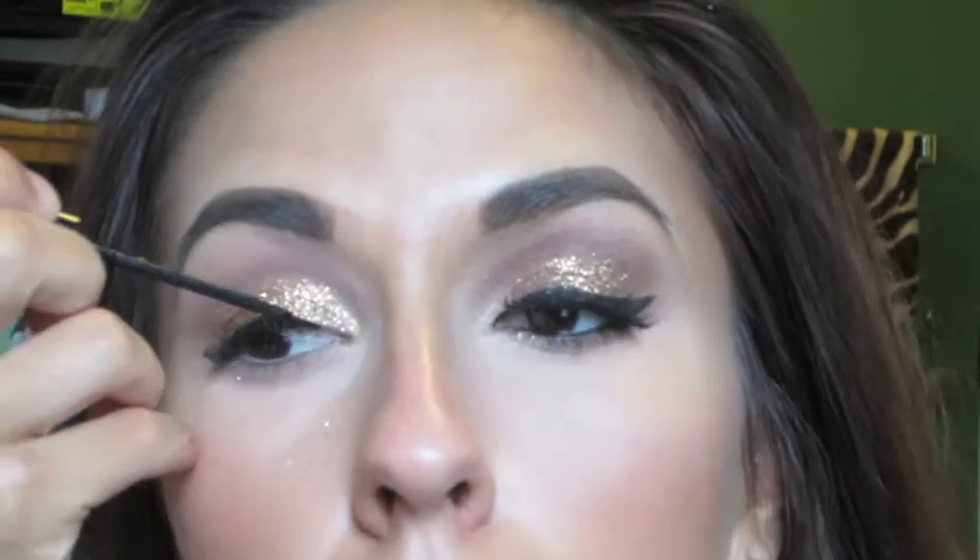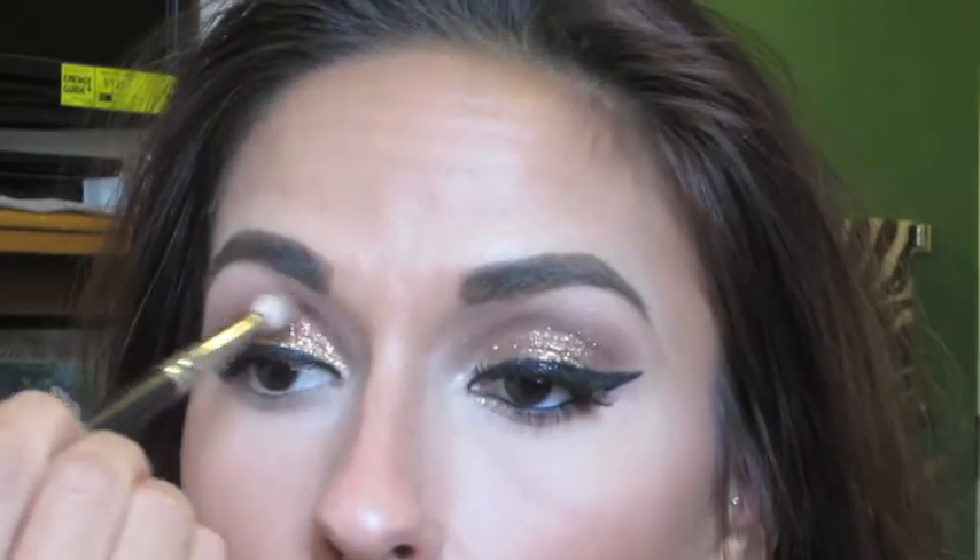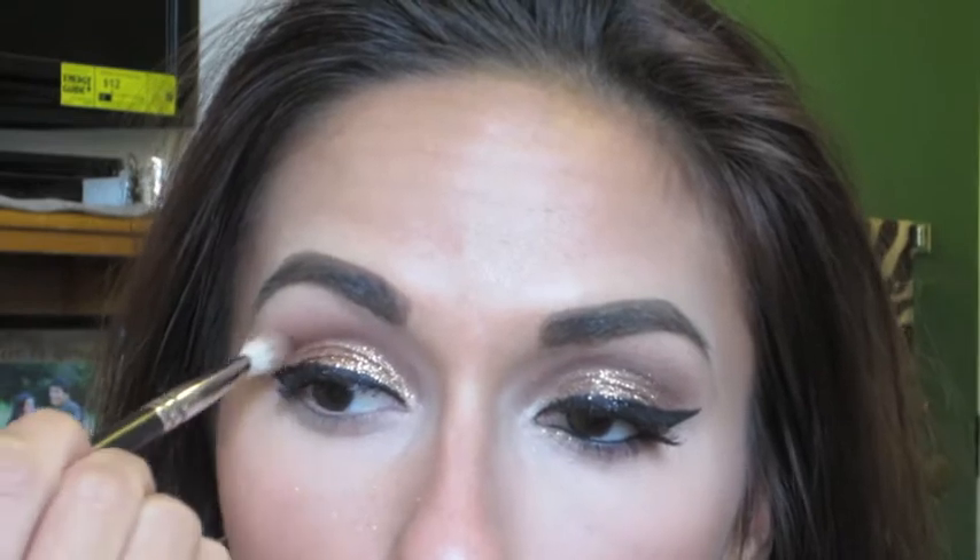I'm going to continue by lining my eyes. I don't show you the full process because it's really hard to film and I have to get really close to the mirror, but I do end up winging it out with a pretty dramatic wing. Then I'm going to go back in with MAC's Swiss Chocolate, go over my crease one more time to make sure it's all blended out nicely, and also drag it on my lower lash line.